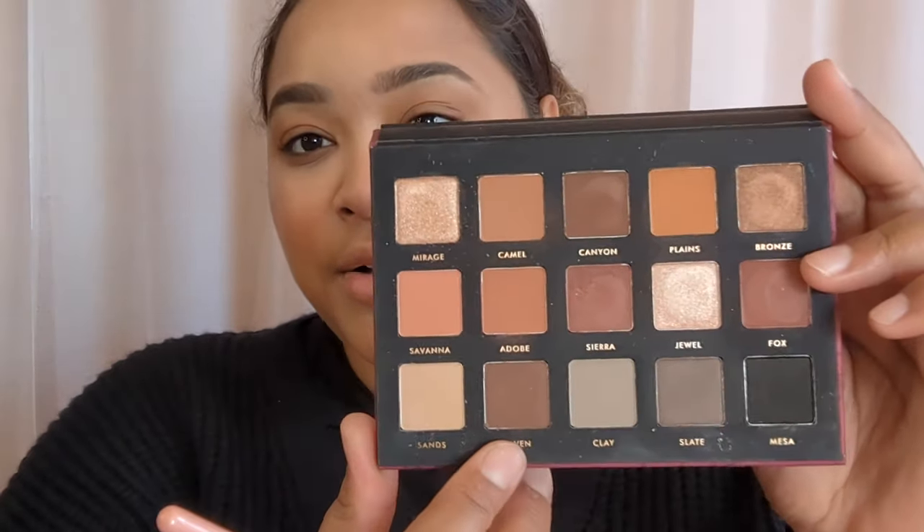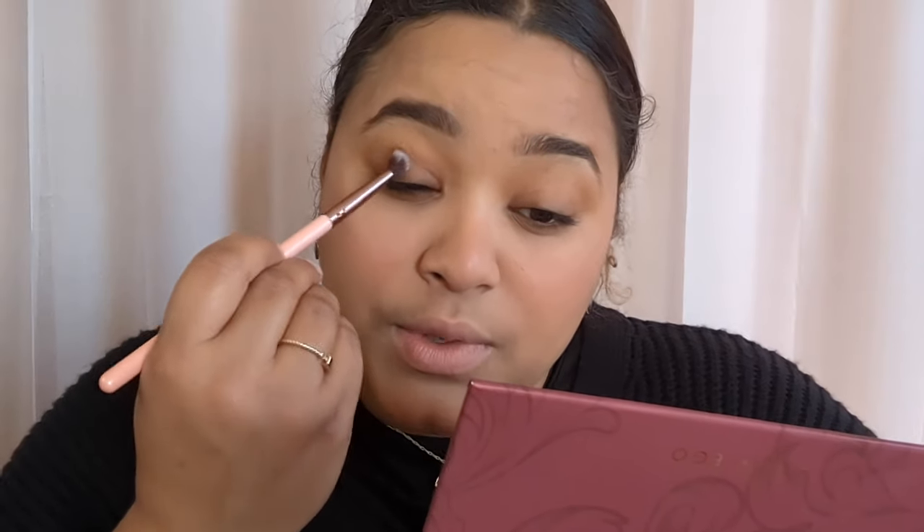I went in with the shade Raven, which is just this lighter brown shade, and I kind of built that up on the outer corner, moved it in, moved it around, blended, and we chilled. I just love this look and this palette so much.